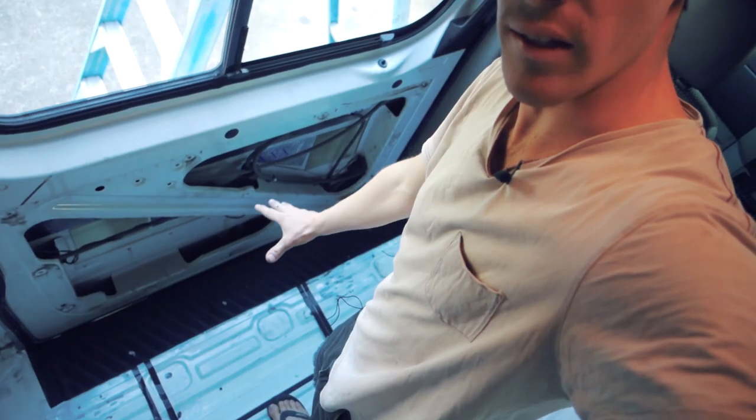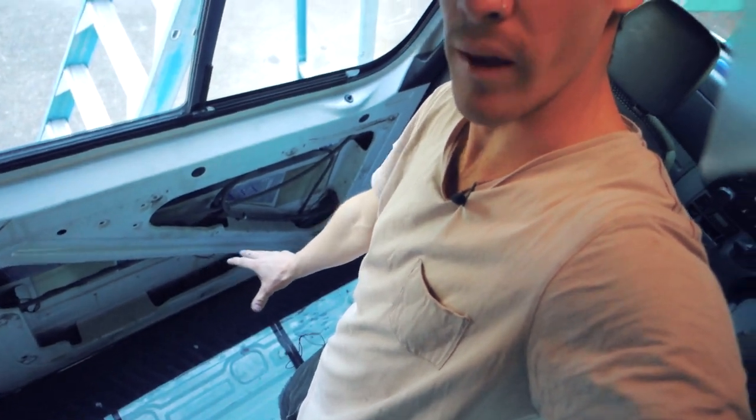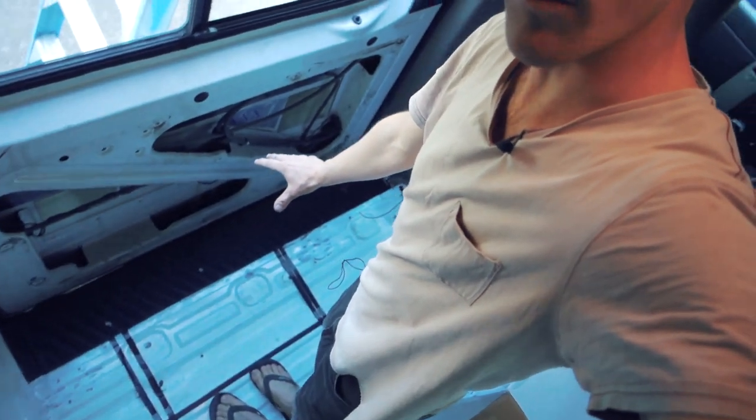I'll quickly show you the fan I installed yesterday in the kitchen, then we'll go through the install process, and at the end I'll show you them both running. So here's the kitchen — that's going to be the cooktop there. The fan is straight above the cooktop, perfect location to suck out the fumes straight away. That's the first fan — let's go to the install process.